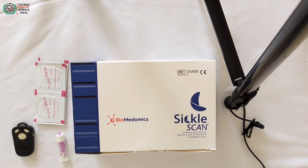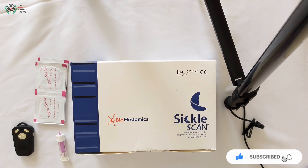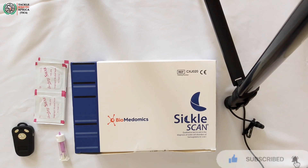Hello friends, I hope you are well. I would like to welcome you to today's video where I'll be shedding light on Sickle Scan. Before I go any further, I would like to request you to please consider subscribing to our YouTube channel by simply clicking that button on your right. So what is Sickle Scan?